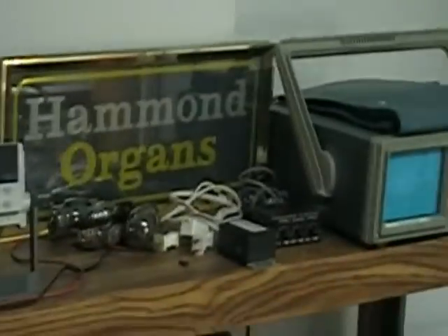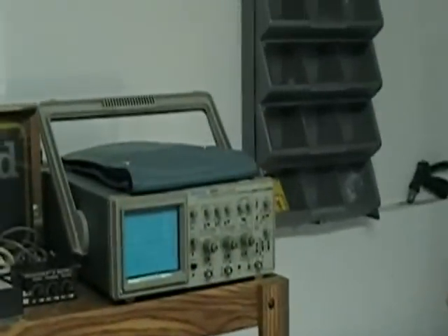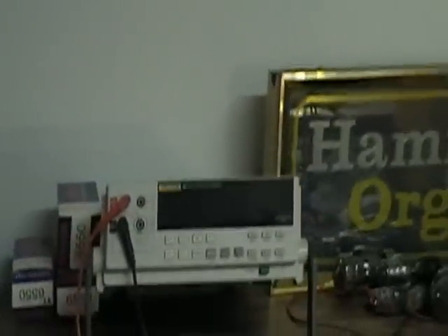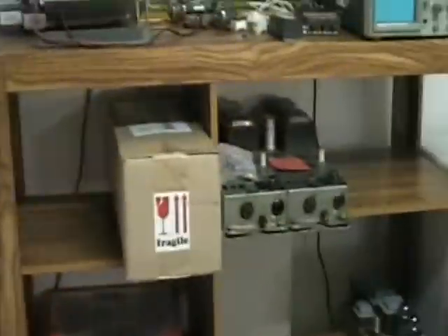I've got my clock here so I know what time it is — it's very late, after two o'clock. You see some instrumentation there: an oscilloscope and a Fluke 45 multimeter, which is a very expensive multimeter.